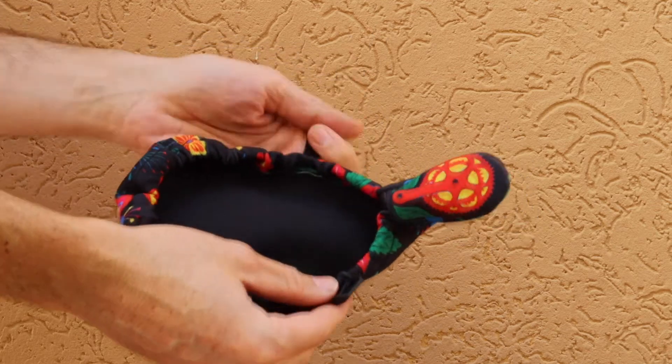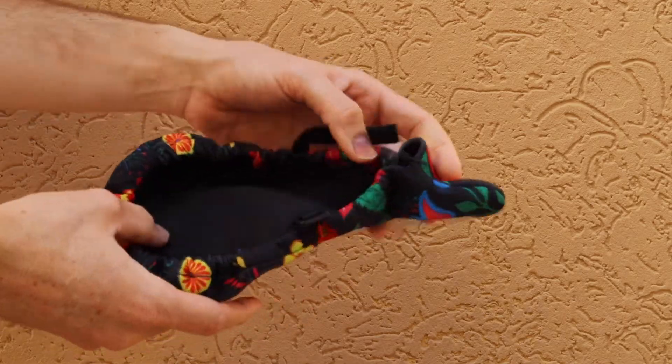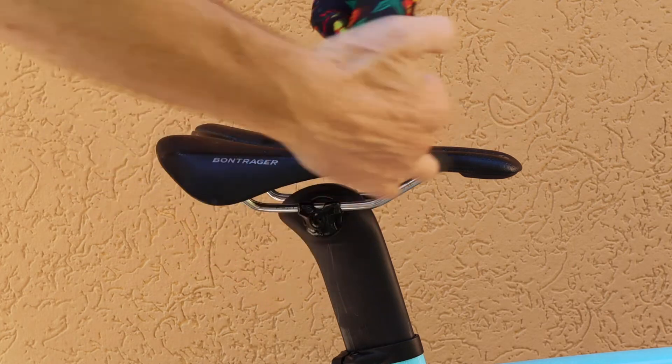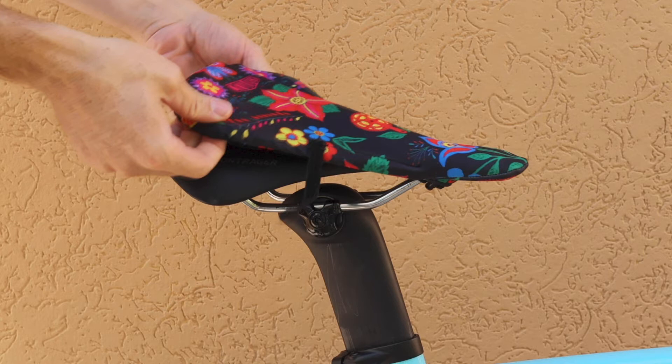Before installing, make sure the velcro strap is open and the drawstring is at its loosest tension. First, slide the nose of the saddle through the drawstring into the front of the cover. Make sure to pull the cover back firmly so it stretches tightly around the saddle nose.